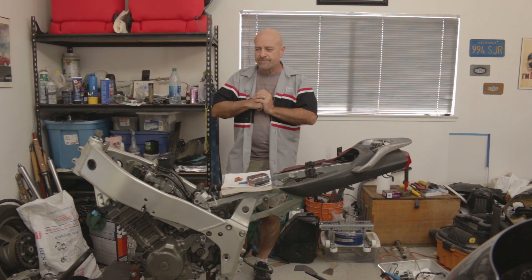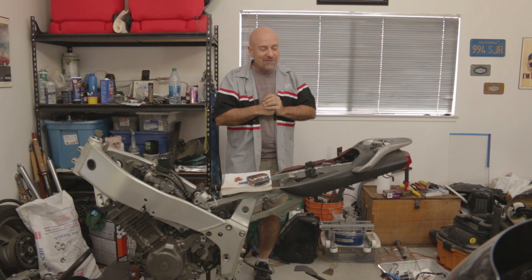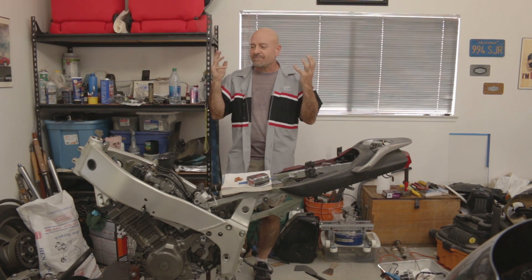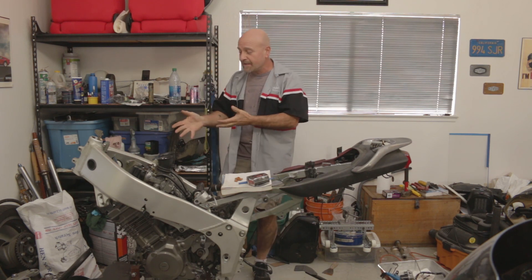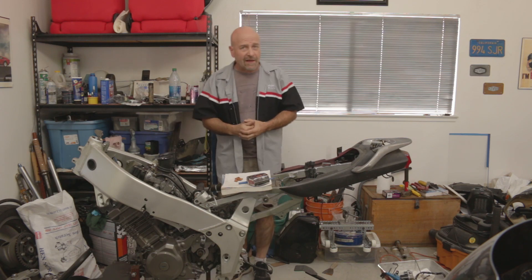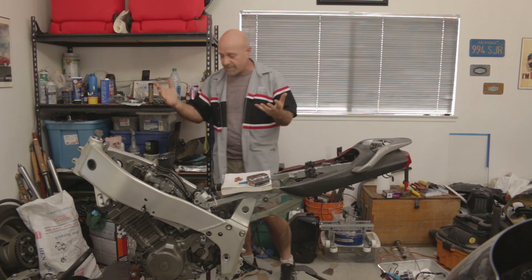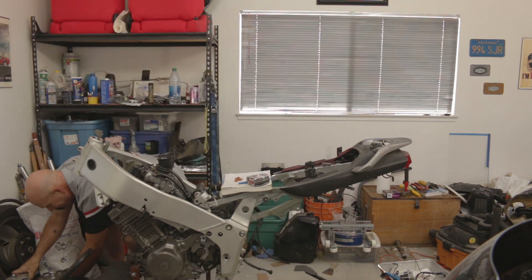But then I saw a parts bike just recently, which I picked up for super cheap, and it had the YZF600 triple clamps. So I was like, let's compare those — and that's what we have here today. I was wondering if it would give any advantages, and I think it probably will.